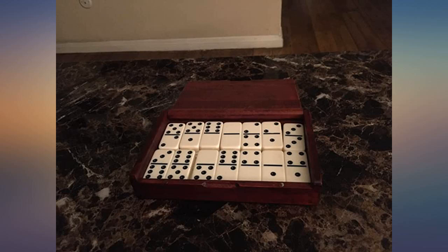Very nice box and nice weighted dominoes, but there are no red ones in there.